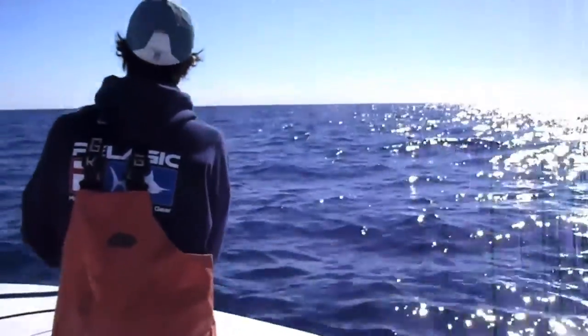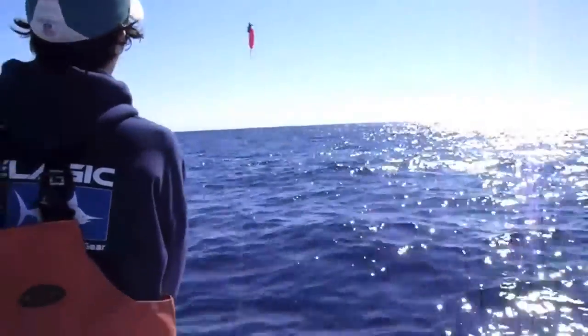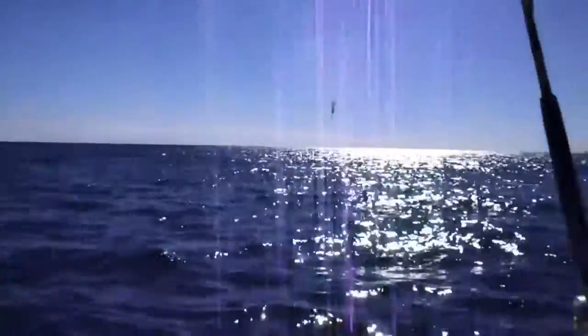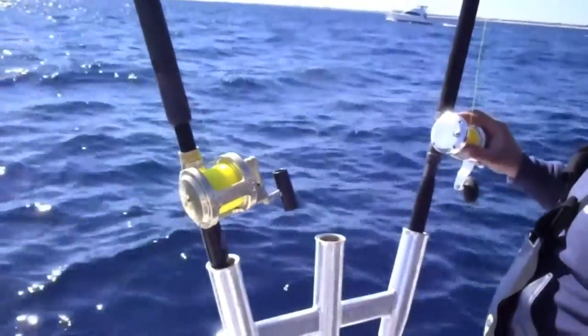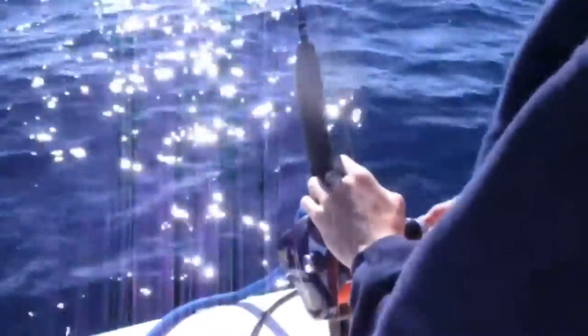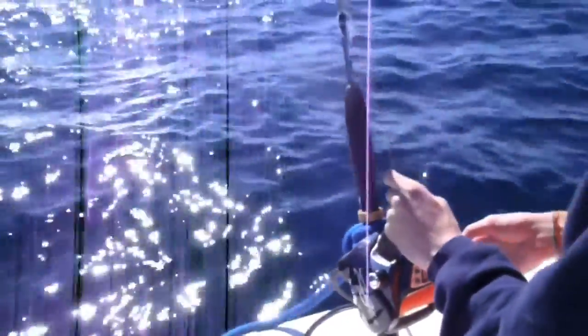A trident definitely makes kite fishing a lot easier, especially those swivel ones — that's perfect and amazing for it — but a regular trident will be fine, and that really helps with the rod holder situation. Now pretty much you're just going to want to let the bait out, try and keep it in the water as best as you can, keep letting the lines out, and then maintain them throughout the day switching baits. It's pretty easy once you do it a few times.